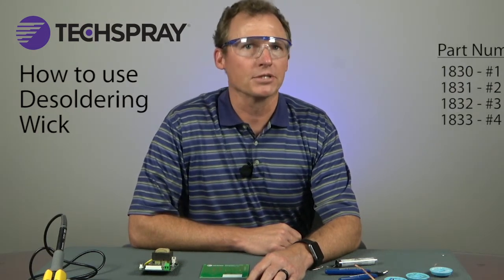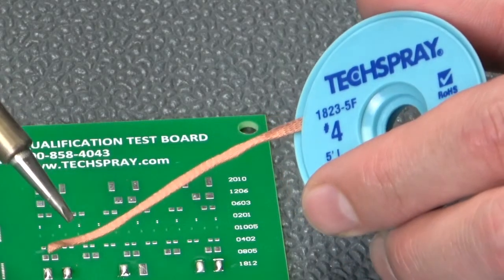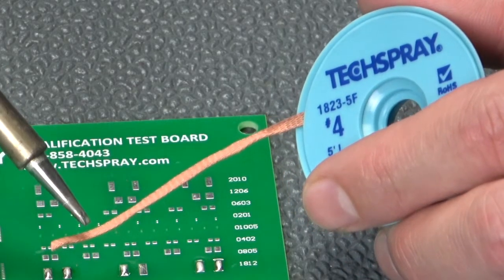You will need to add your own flux as you desolder in this case. Unfluxed wick has part numbers starting with 1830 through 1833. Each of the series of wicks mentioned are wound onto static dissipative bobbins to eliminate any danger of static charge being generated or transferred from you to the circuit board.